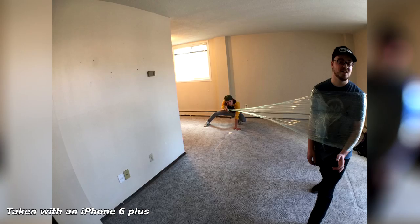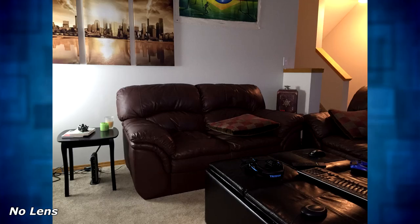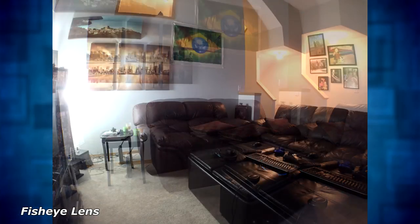I actually ended up using the fisheye lens a lot more than the wide-angle lens, because it would just encompass a lot more of what I'm trying to shoot, and at the same time I don't get any distortion or dark corners. I think the best feature across all three lenses for this brand specifically is the fisheye, and if you get it you'll find yourself using it all the time. As you can see from these comparison pictures, there's a huge difference once you start using these lenses to include a lot more into the frame of your pictures.